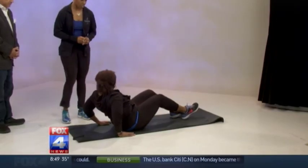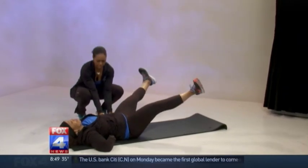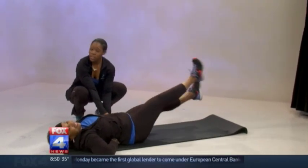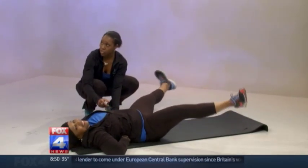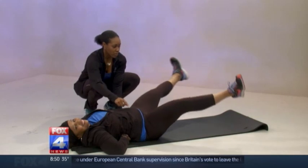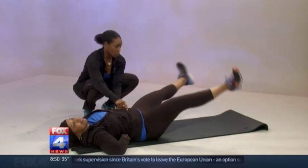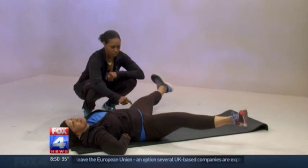We're gonna do core and stretching today. The first exercise we have is a scissor kick. It's gonna work the lower abdominals. Leela places her hands behind her lower back — to support your lower back, to take the pressure off it. This exercise is working your lower core. She's just crossing her legs at the ankles, and you could do 10 to 12 reps.